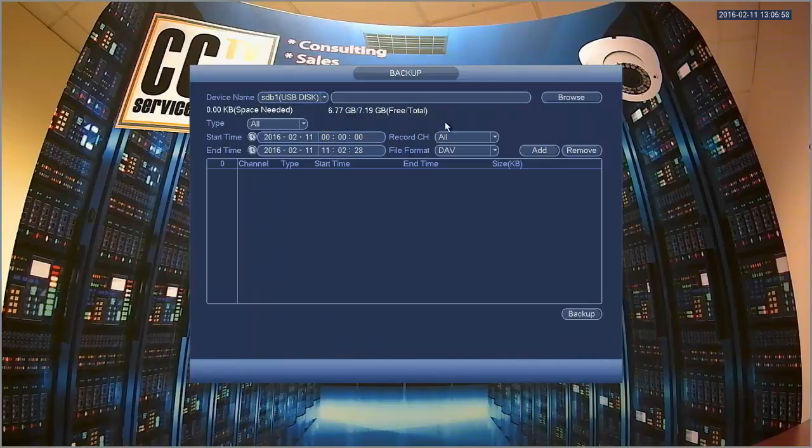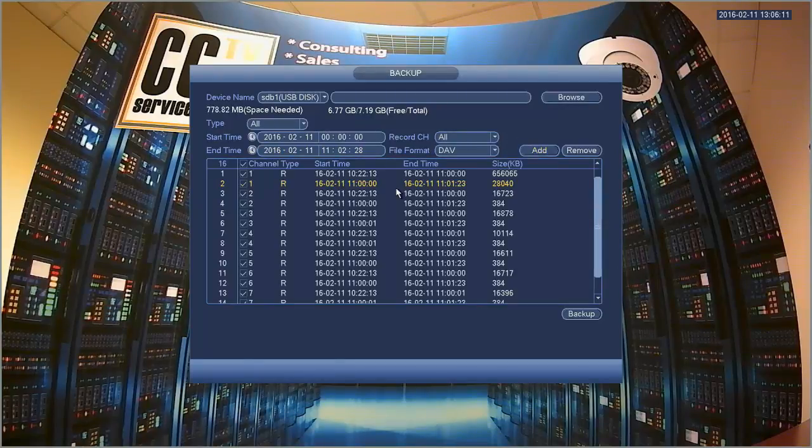This is the backup window. You can select your start date and time, your end date and time, and what channels you'd like to backup. If you select all and click add, it will give you a list of all the available recordings for all channels within that date and time frame.